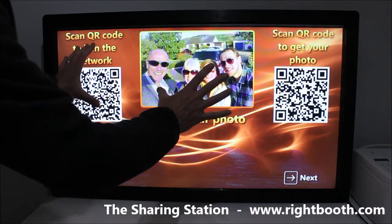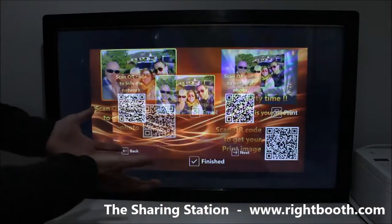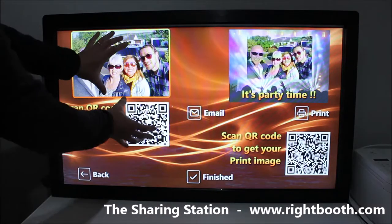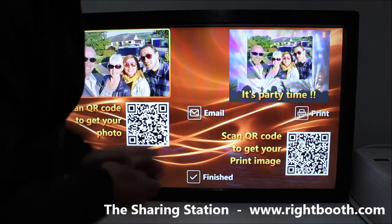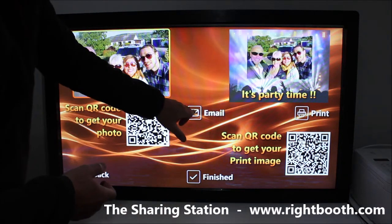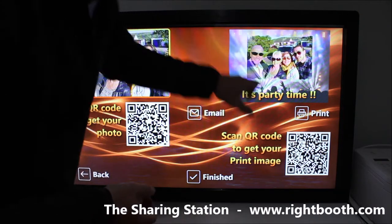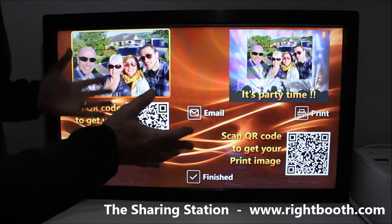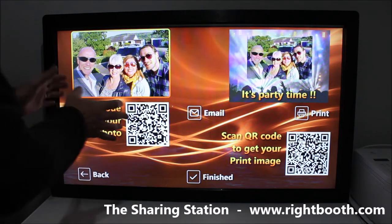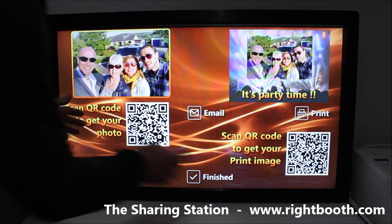For photos, if we go into this photo, we can scan the QR code to get it onto the phone, or we can choose next to go to further options. Here we can still scan the photo, but we could also print it if there's a printer attached, email it to people, or scan this code to download that photo layout.